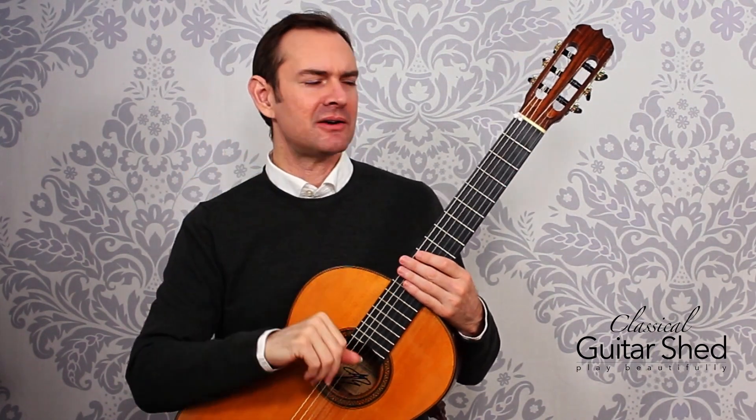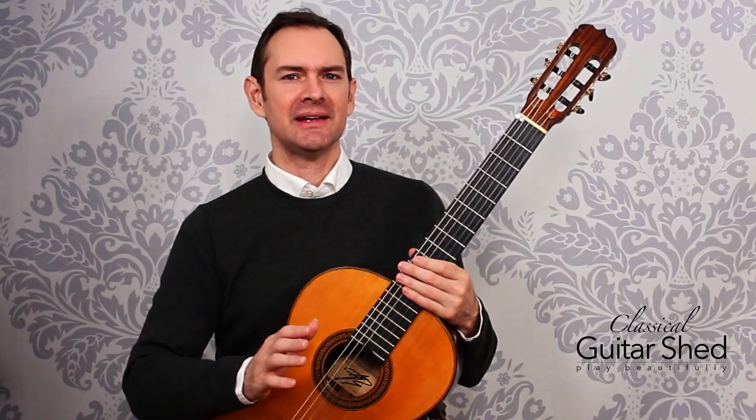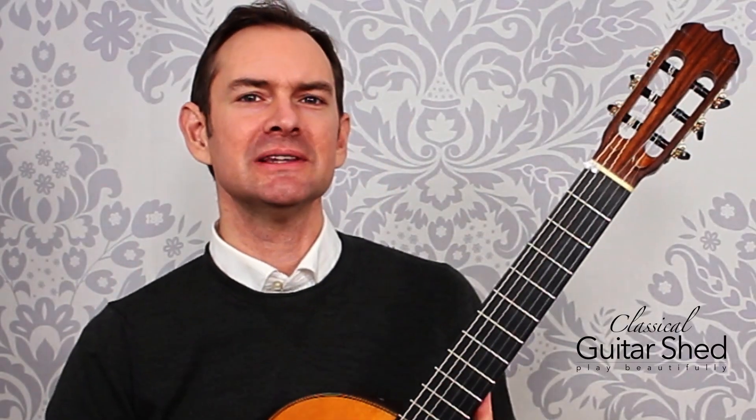Just your thumb, just a finger — it doesn't matter. When you're learning a new scale, just focus on the left hand, and then later you can add in good scale technique for the right hand. Right hand technique is beyond the scope of this video, but you can check below for a link that will take you to all sorts of right hand tutorials.